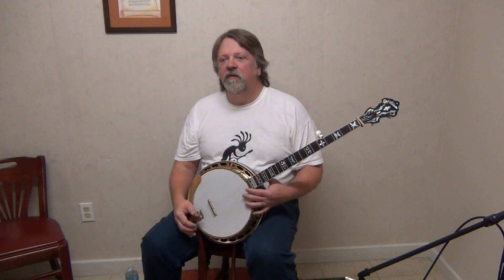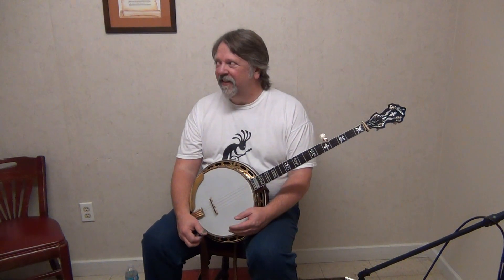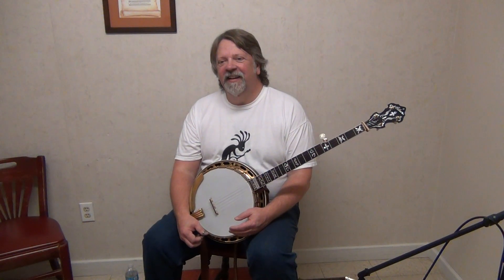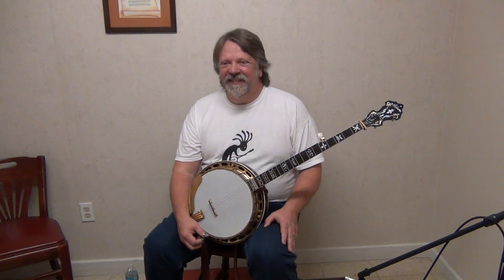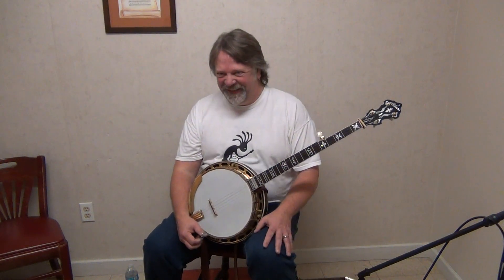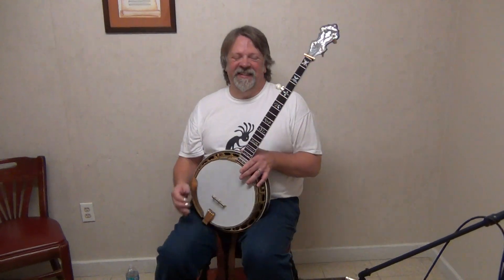I'm going to turn the camera off and then put my picks on this thing and see what we think. Sorry for the video, but somebody has cranked up an electric bass next door — at a banjo get-together. I don't understand, but here we go. Never fails.